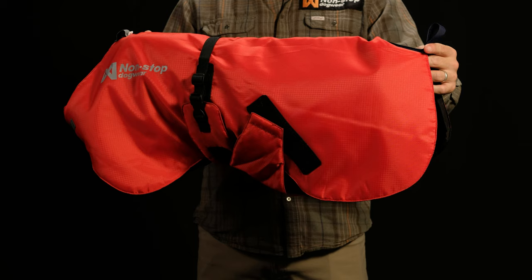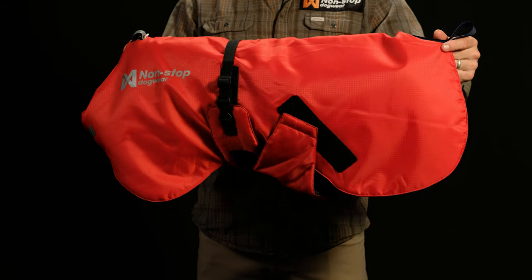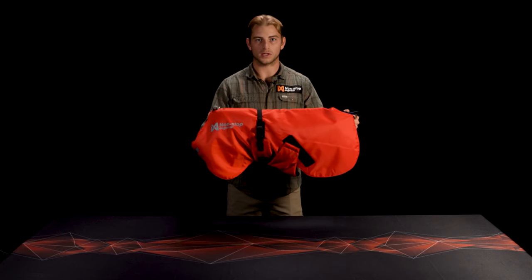The pulling line goes through the loop in the back to prevent blowover, and the neck is equipped with a reflective loop to track movement in the dark. 3M reflective details make it visible from any angle, and it comes in sizes small to extra-large. If your dog is in between sizes, we recommend a larger size.